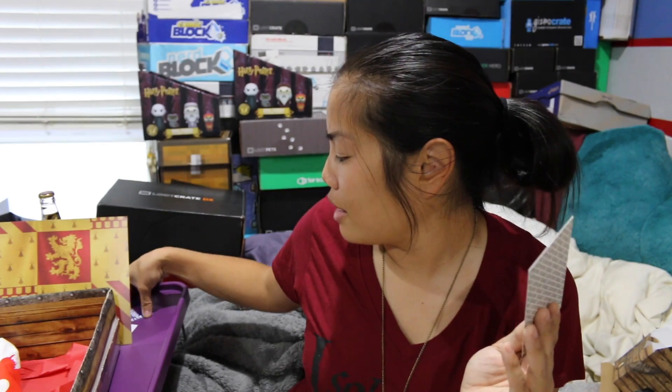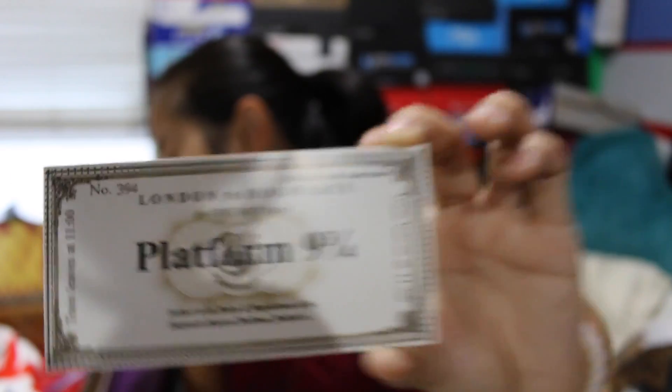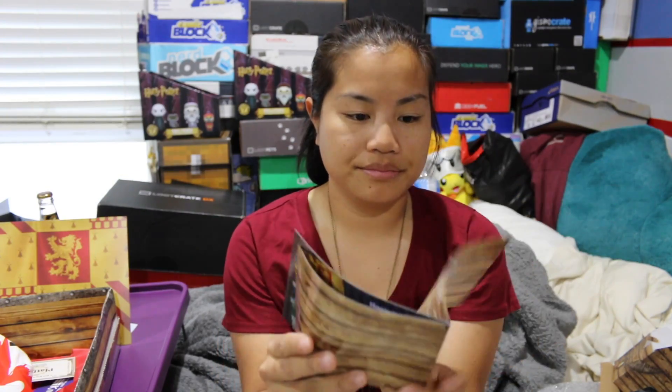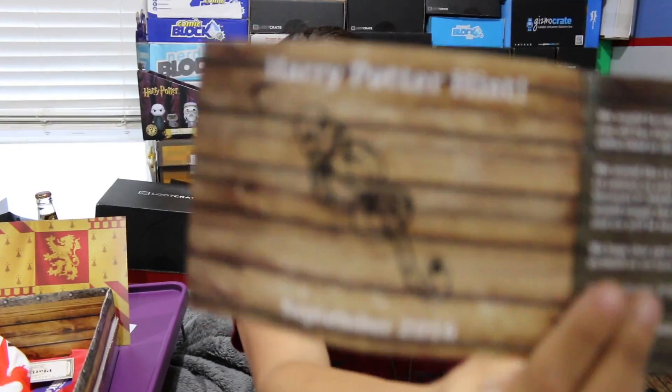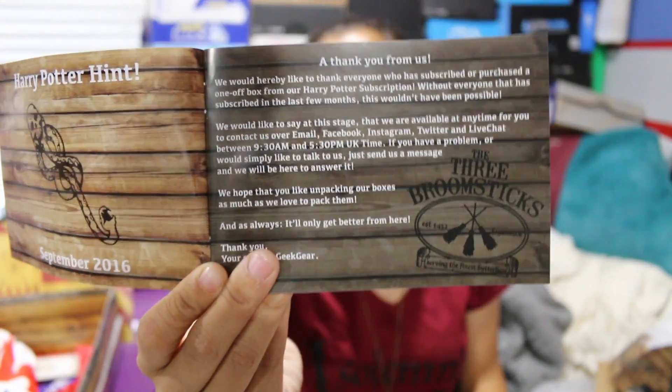It does seem like there are fewer items, but the items they gave us were bigger and better — I'm okay with that. If they were all filler items, I would have been sad. The Hogwarts Express ticket is really nice — I wouldn't mind framing it, honestly. The Night Bus one isn't as cool for me. They also have a little booklet now — I think next month is going to have something to do with the Dark Mark and probably Voldemort. The booklet has a thank you from them for being subscribed, along with their social media info.